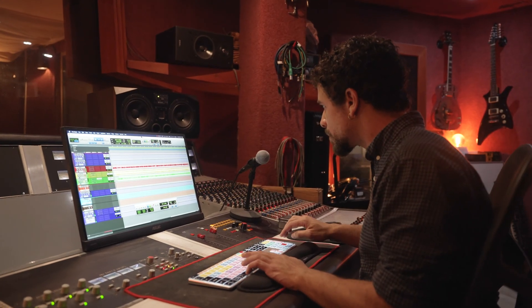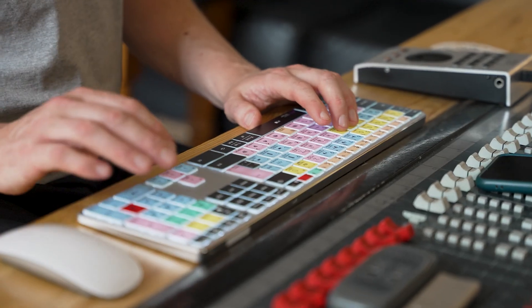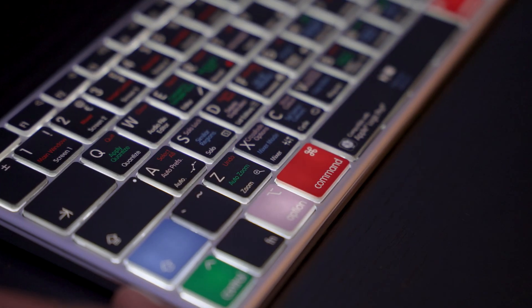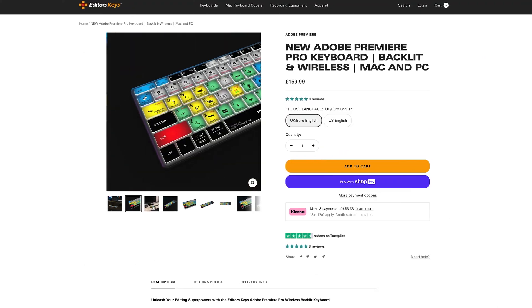These keyboards are designed specifically with you in mind. Whether you're working on video, audio, or graphic design, our keyboards come with custom shortcuts for your favorite software like Adobe Premiere, Final Cut Pro, Pro Tools, Ableton Live, Logic Pro, and many more. So less hunting around for shortcuts, boosting your creativity.